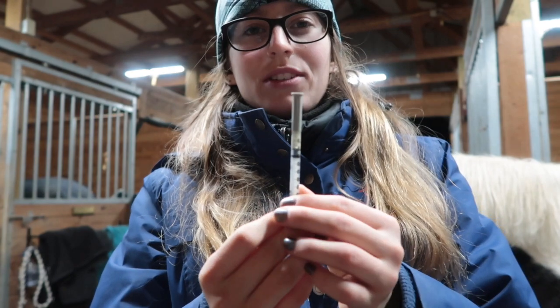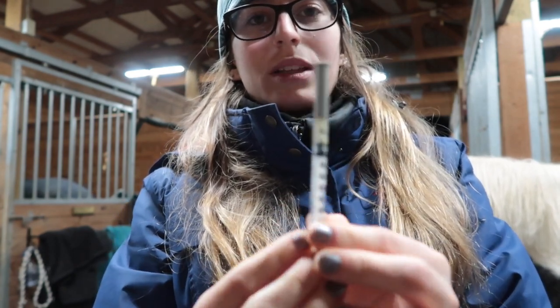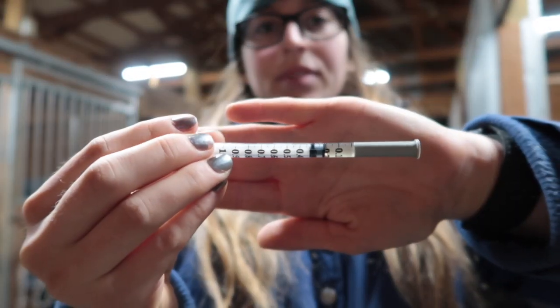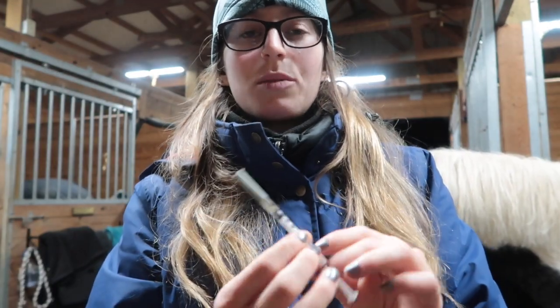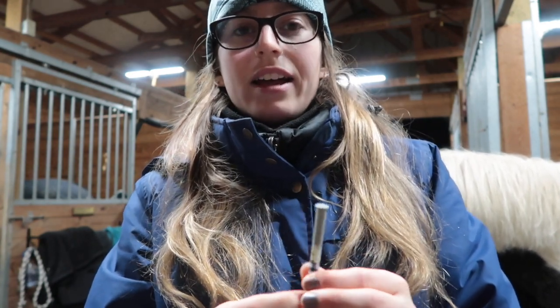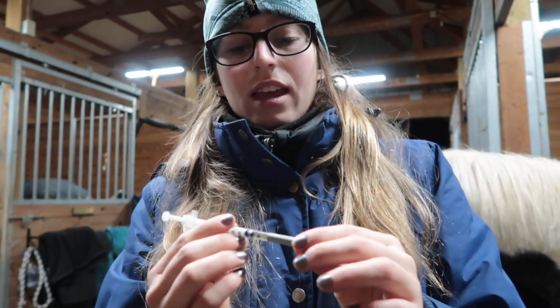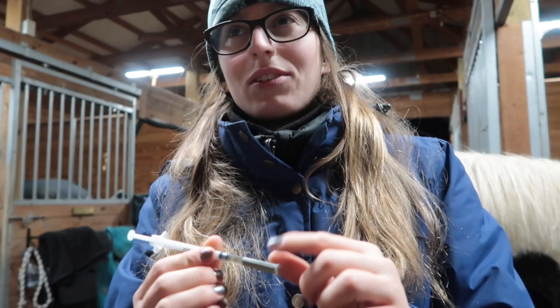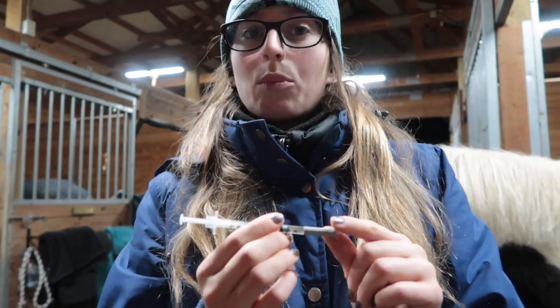So this is the injection that I'm going to give today — it's only 0.2 cc's or 0.2 milliliters. This one goes under the skin, so it's subcutaneous. This is just a 1 milliliter syringe and it has a half inch, 27 gauge needle, so it's really really small — they shouldn't really feel it.